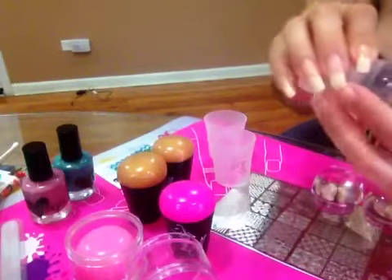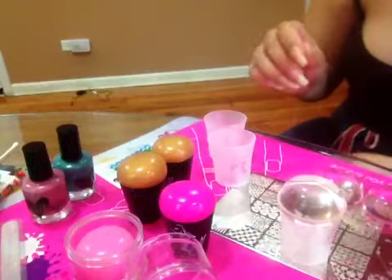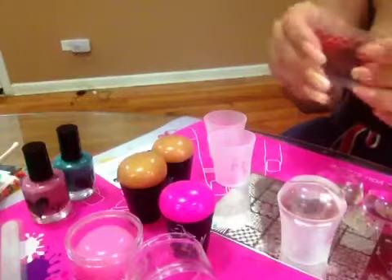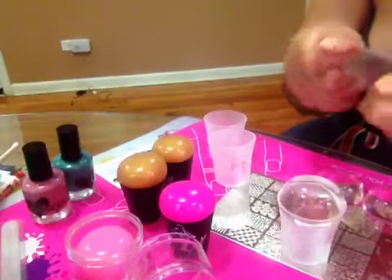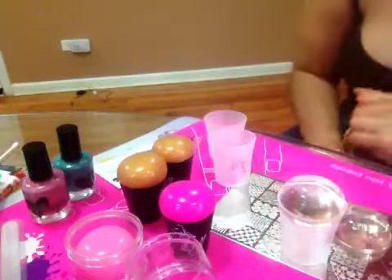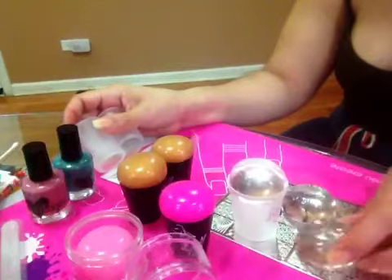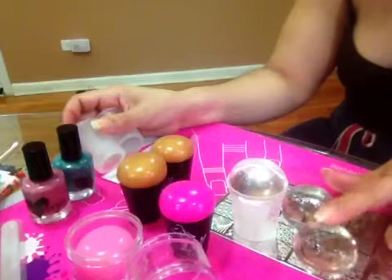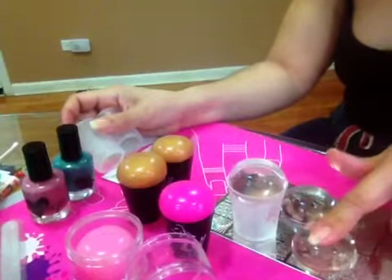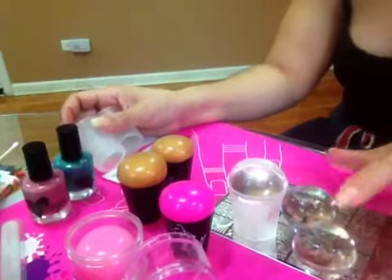I don't want to put them in because they are fragile. But I haven't used them, so I can't tell you how they perform. They are firm.